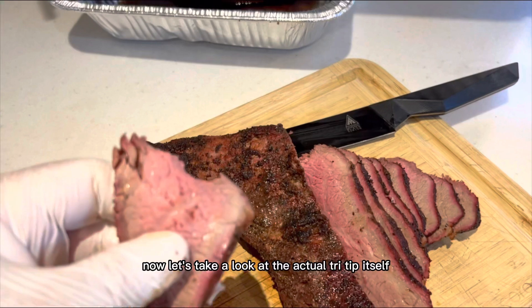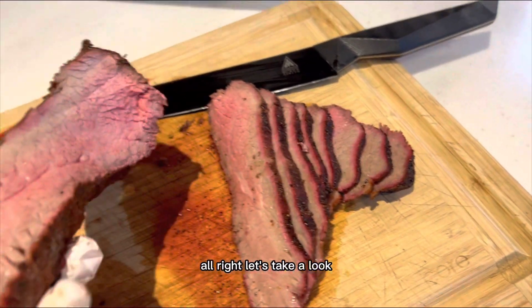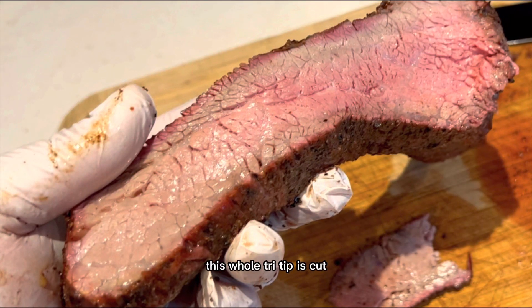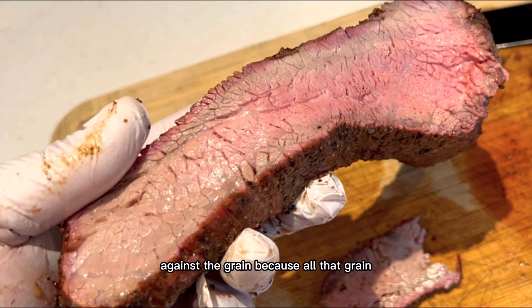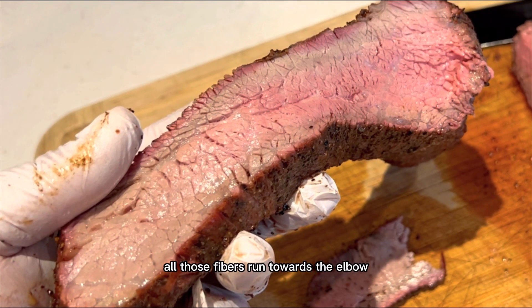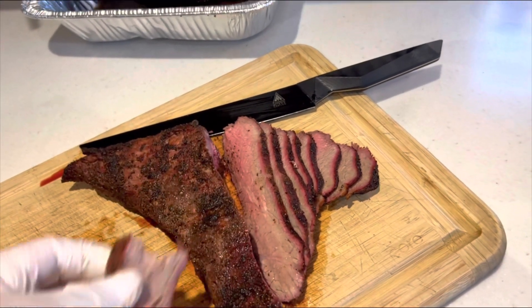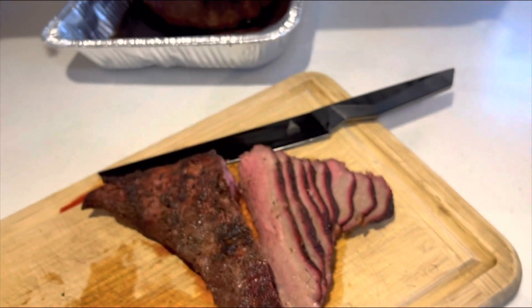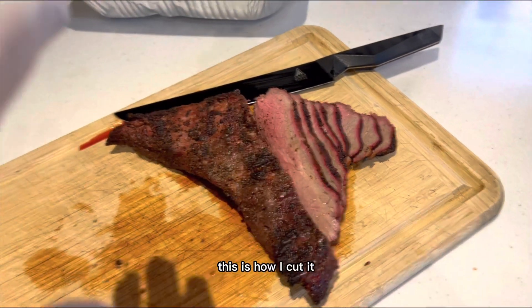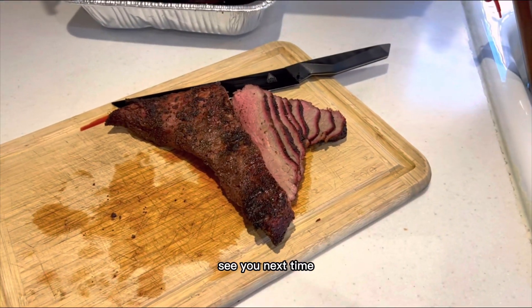Now let's take a look at the actual tri-tip itself. As you can see, this whole tri-tip is cut against the grain, because all that grain — all those fibers — run towards the elbow. Cut it any way you want to, guys, but this is just one way you can cut it, and this is how I cut it. I hope you guys learned something. See you next time.